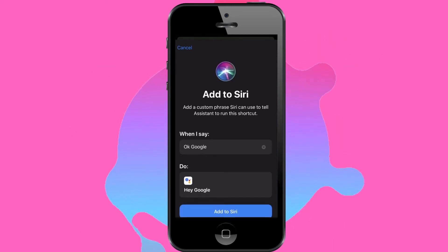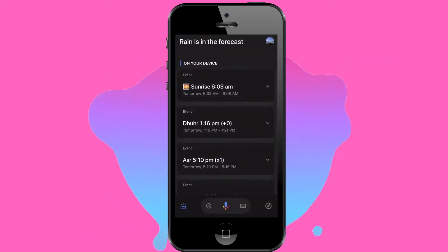Go ahead and select this, because what this is going to do is create a shortcut for Siri which allows you to control your Google Assistant.